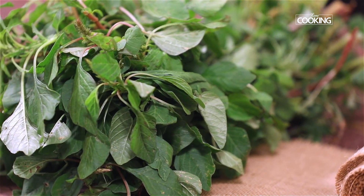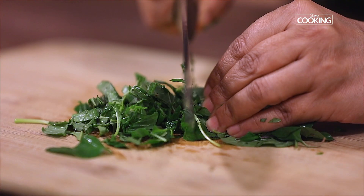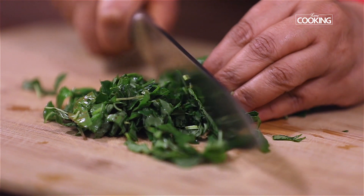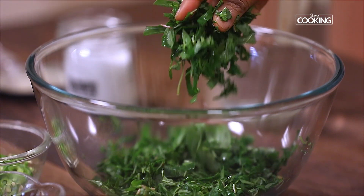The greens used in this recipe is Amaranth — in Tamil we call this Arakirai. Use half a bunch of these greens, just take the leaves and discard the stalk. Take the chopped greens into a bowl.